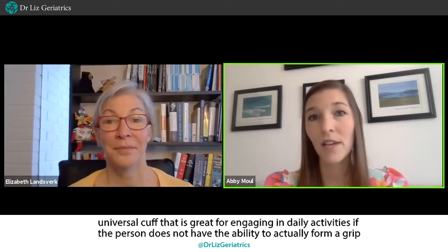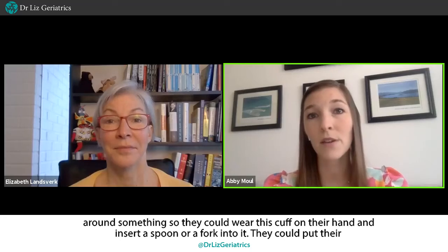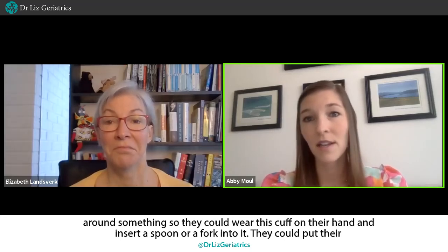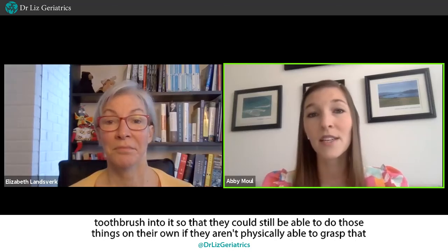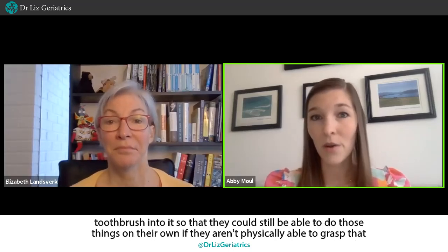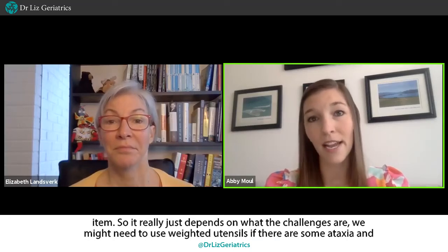There's something called a universal cuff that is great for engaging in daily activities. If the person does not have the ability to actually form a grip around something, they could wear this cuff on their hand and insert a spoon, fork, or toothbrush into it so that they could still be able to do those things on their own if they aren't physically able to grasp the item.